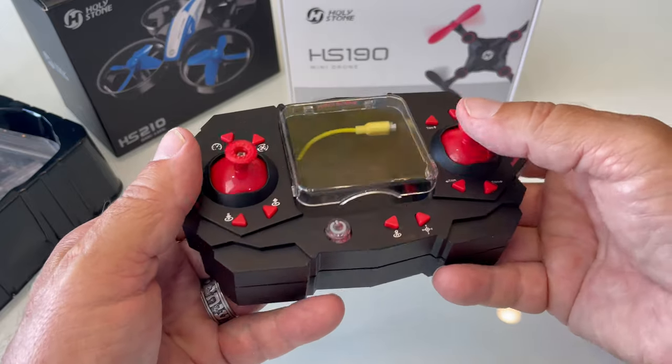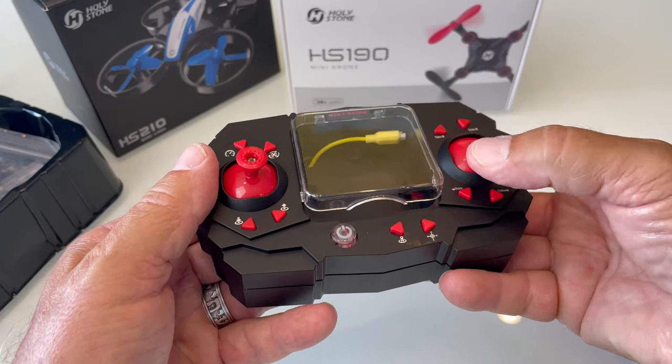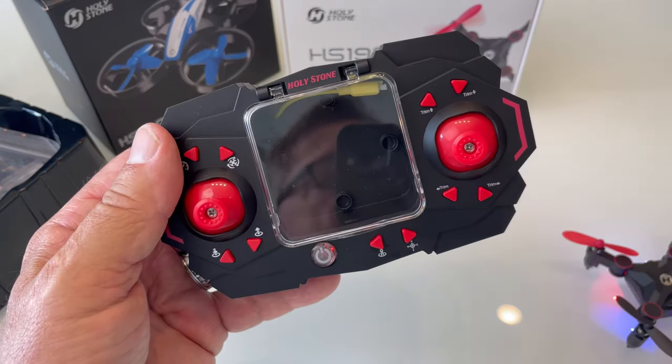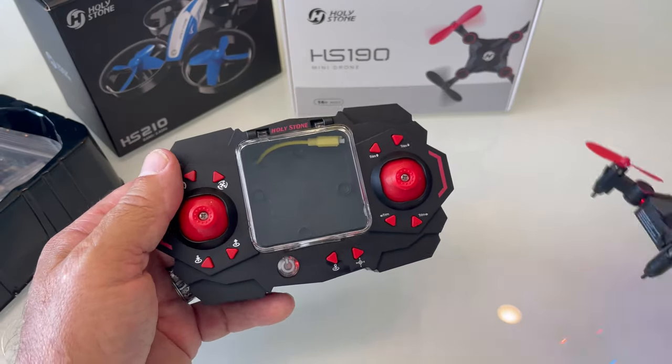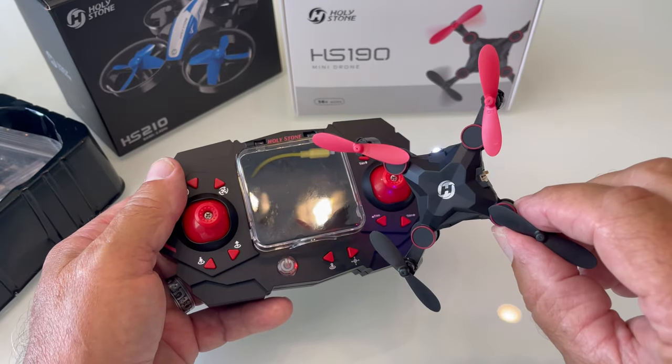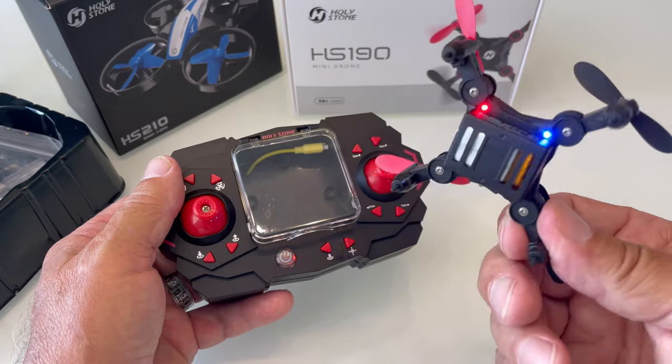To get it to flip, push down on this button and then push it whichever direction you want it to flip. Flight time is listed as five to seven minutes, but I seem to get more than that. It says 20 to 30 minutes to charge and it seemed to charge sooner than that.